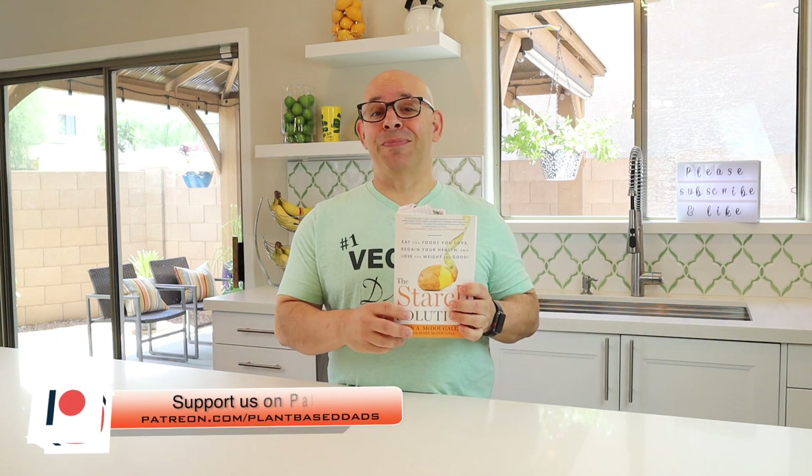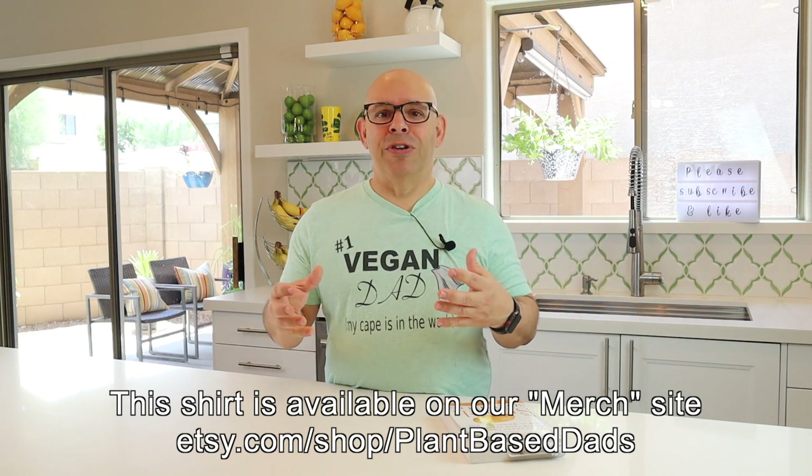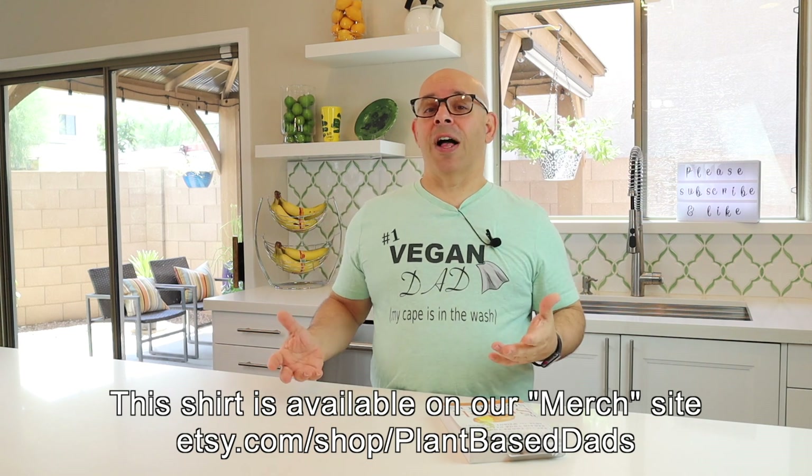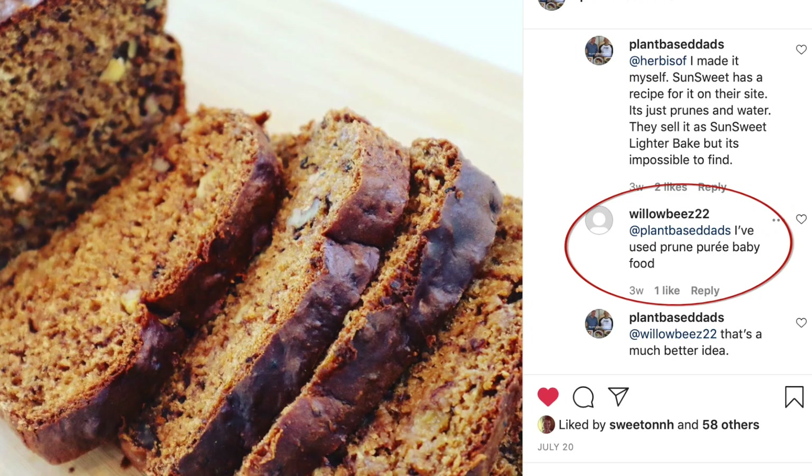Today's recipe is right out of the Starch Solution, page 311 — the Starch Solution banana bread. Instead of using oil, because it's an oil-free diet, they use something called SunSweet Lighter Bake, which is pureed prunes. I couldn't find it anywhere, but they've put the recipe right on their website — it's prunes and some water pureed together, so you can just make it yourself. Someone on Instagram told me they just use pureed prune baby food, which is a great idea since baby food usually has nothing in it but the prunes. The prunes take the place of the fat.